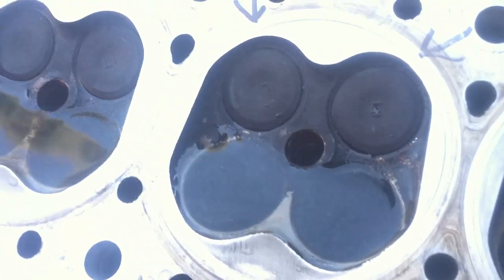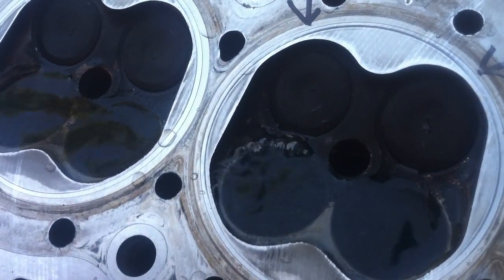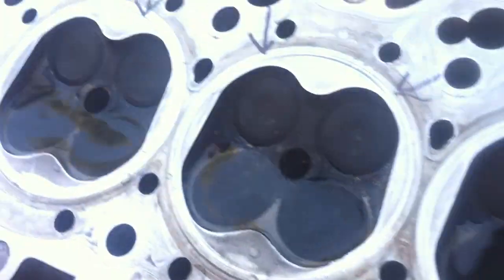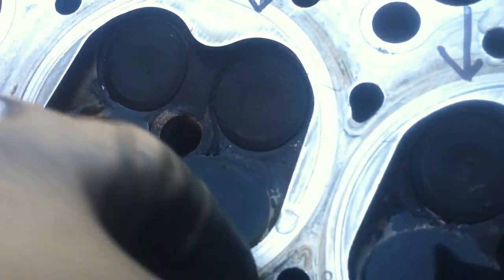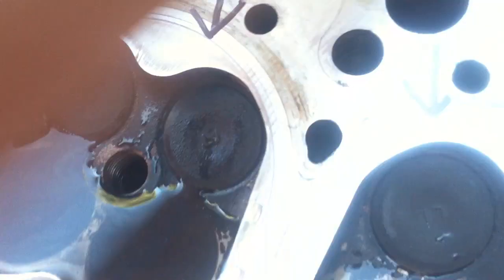That's what you call bad valve seating right there. So what I'm gonna have to do is reseat these valves — I'm gonna grind them. I'll show you that in a different video. Now let's check the other one. Make sure the water is always full over the top of the valve.